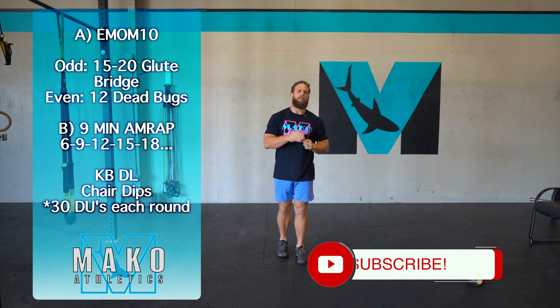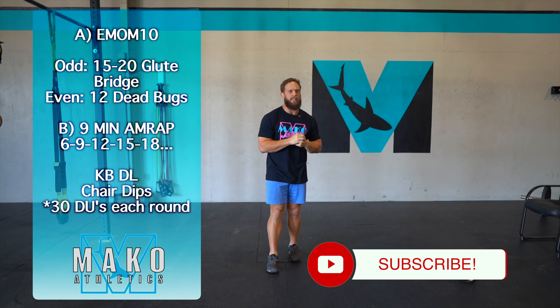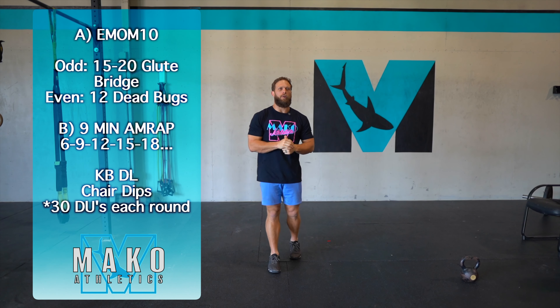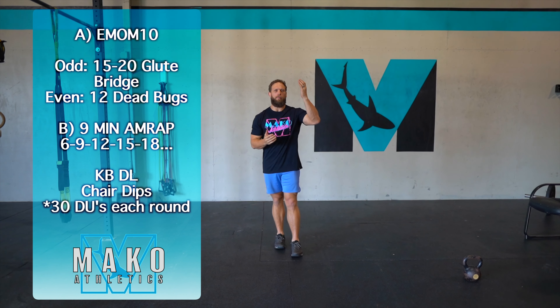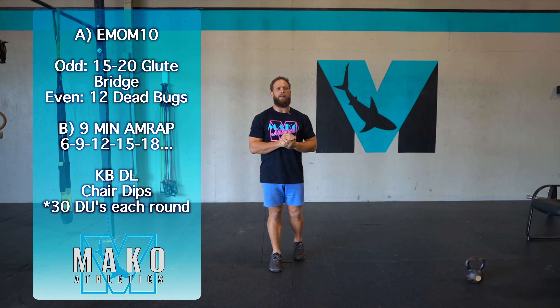Today's limited equipment option is brought to you by us, so please smash that subscribe button, like and follow us on Instagram and Facebook, and we'll keep delivering this content.